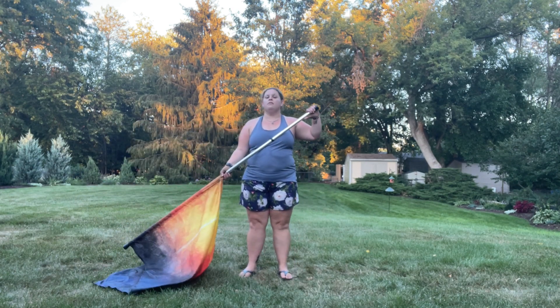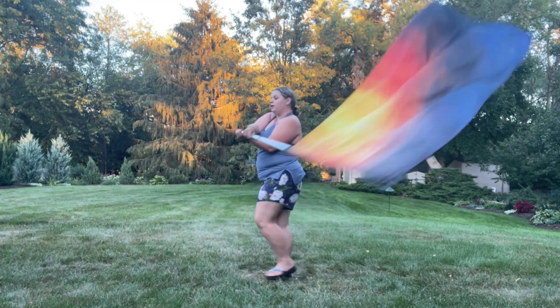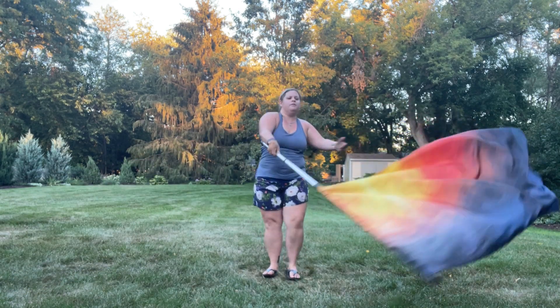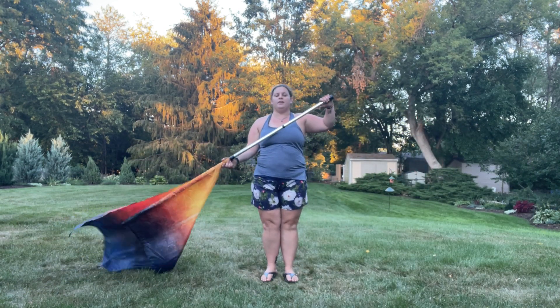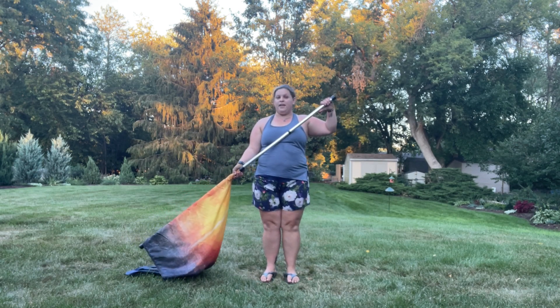So we start rising up from the first movement: 5, 6, 7, 8, hold 1, 2, 3, 4, 5, 6, 7, 8 — whip your hand back — 2, 3, 4, 5, 6, 7, 8, or 19. 9, 10, 11, 12, 13, 14, 15, hold 16 with the feet.